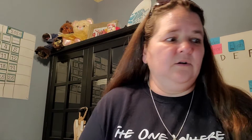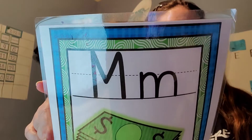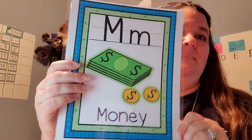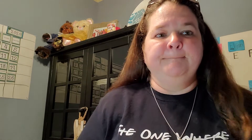Today's letter that we're going to focus on is M. Uppercase M and lowercase M. M says M for money, for man. An easy way to know the sound that M makes is to put your lips together — mmm — like you're saying something is mmm, mmm, good. Mmm. That's the sound that M makes.